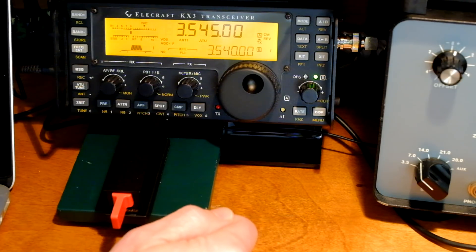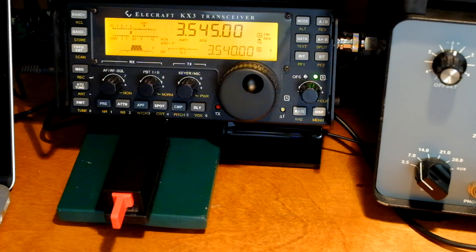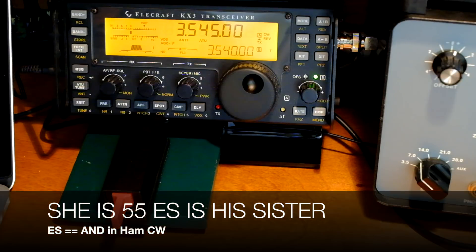Don't freak out when you hear words that begin with a lot of dits. I'd like to leave you with a great thing to practice: 'She is 55 and is his sister.' It's all dits except for the T and part of the R. Enjoy.